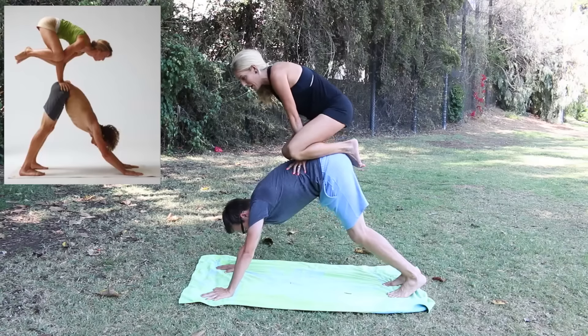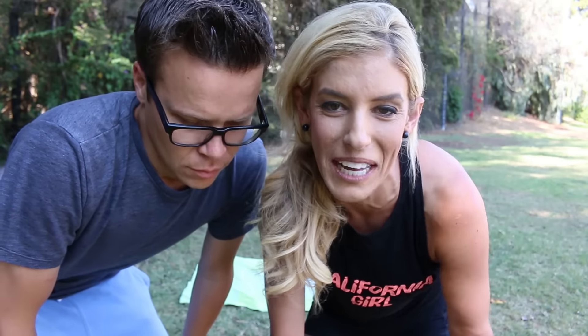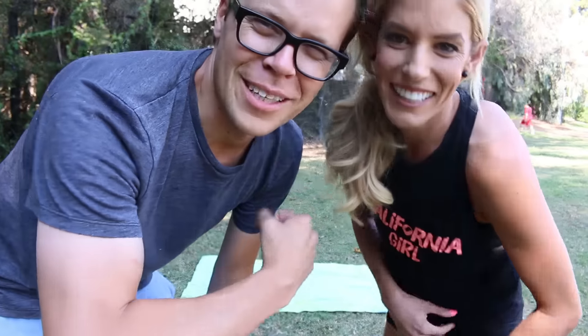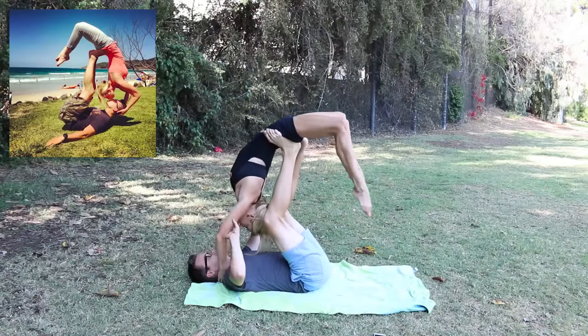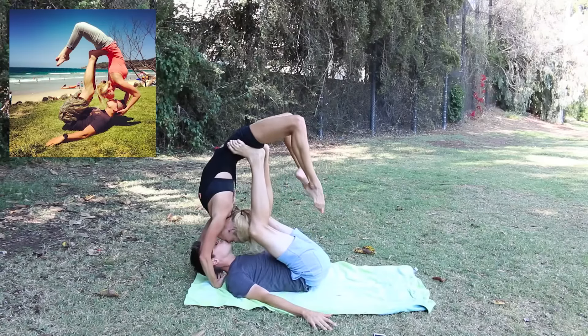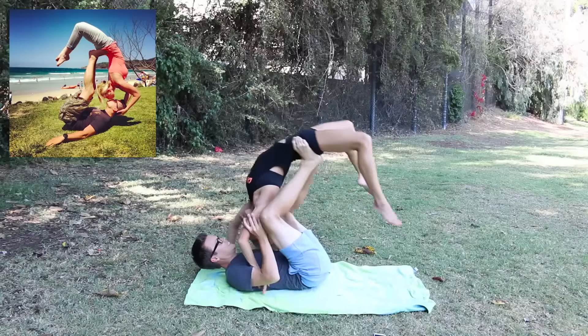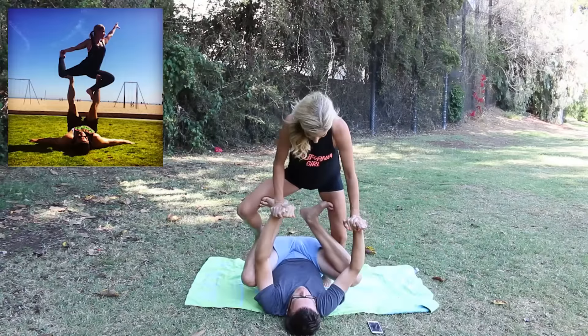I kind of got these next two pictures — you guys tweeted us and said 'boyfriend versus girlfriend did these,' so we're gonna try to recreate the ones they did. But they seem to be a lot better than us, so let's go try. Are you quite in this shape yet? Okay, put me down. Whoa, that was hard. Okay, ready, go!